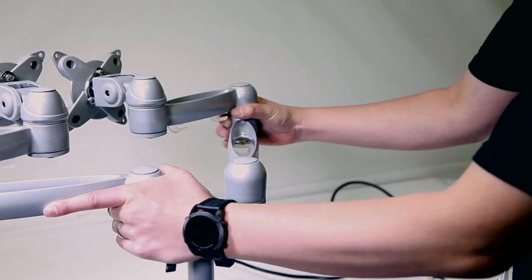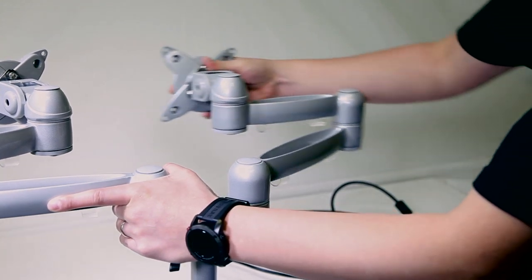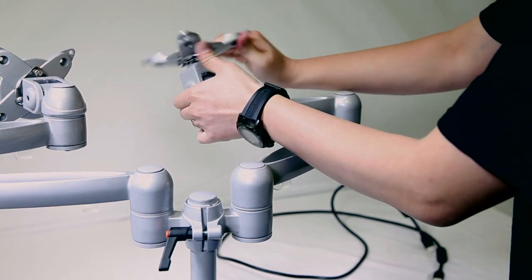Once you've done so, you can also swivel the arms in and out left to right to get the proper placement for your monitors. You can also pivot the screen left to right, up and down, for your desired position.